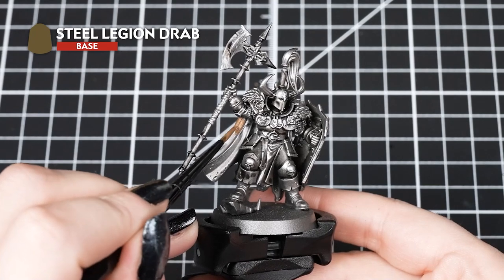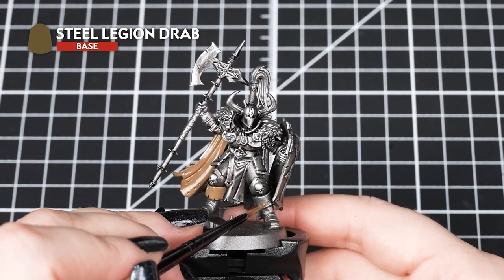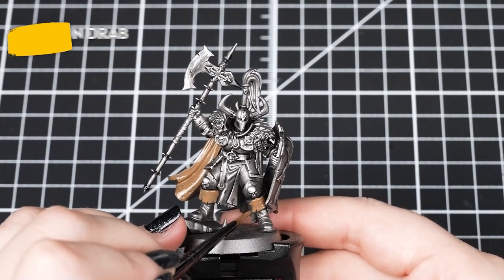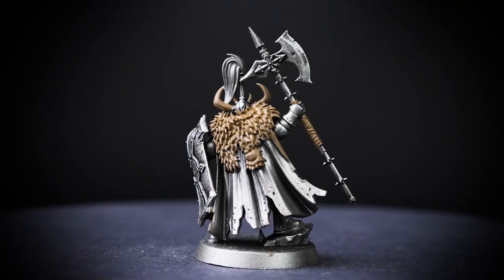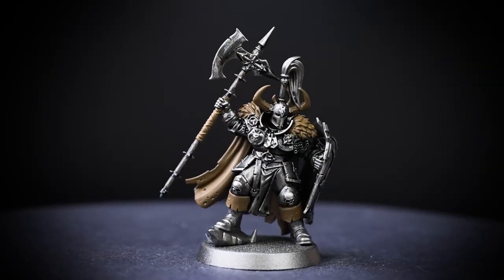Next, we'll be using Steel Legion Drab for the inside of the cloak and the fur details. We are using a medium layer brush for this to get nice neat brush strokes, so when it's dry it's super smooth, but it also gets enough into those hard to reach places. You can also use this for the boots if you want an alternative colour for them for the rest of your warriors.